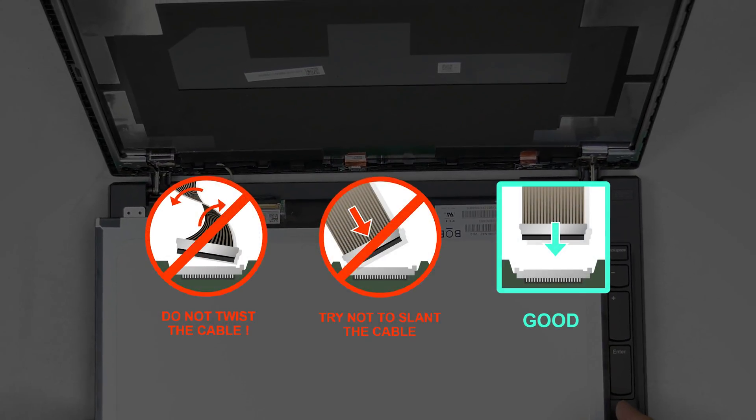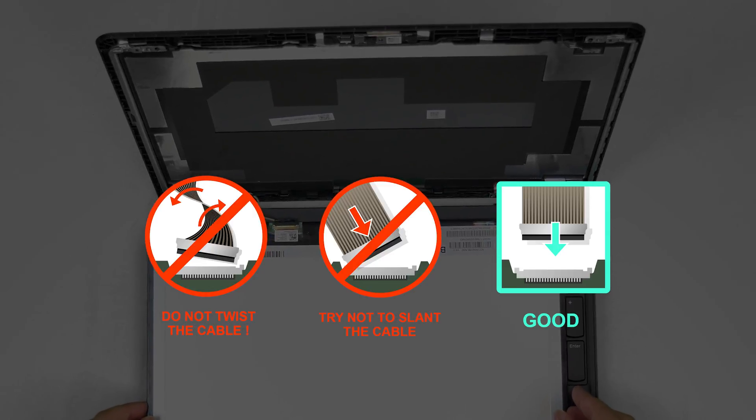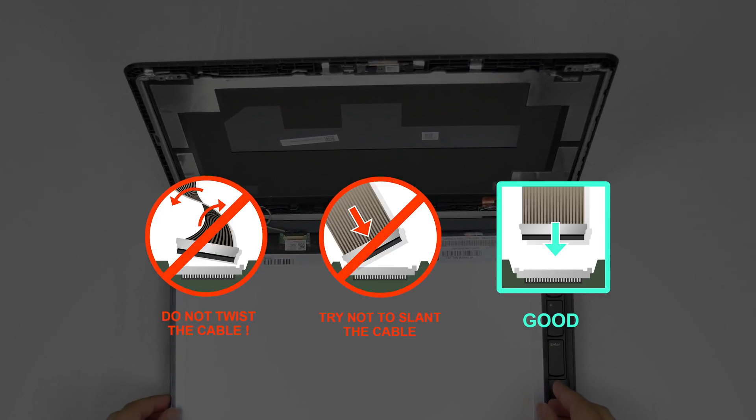Caution: it is very important not to force any connectors. You must not twist or slant the connector when plugging it in.